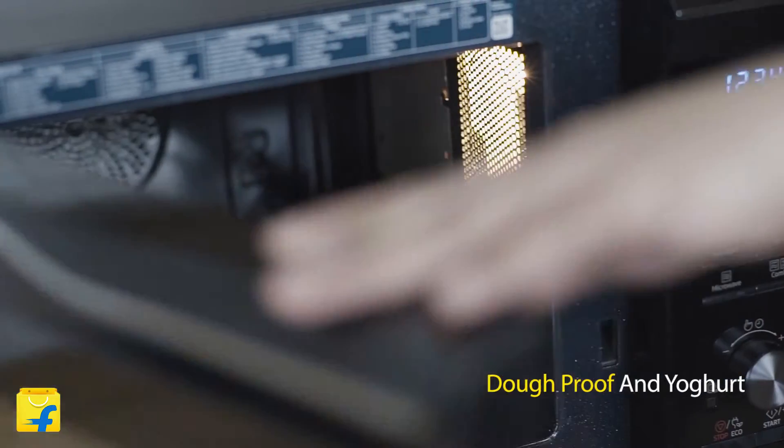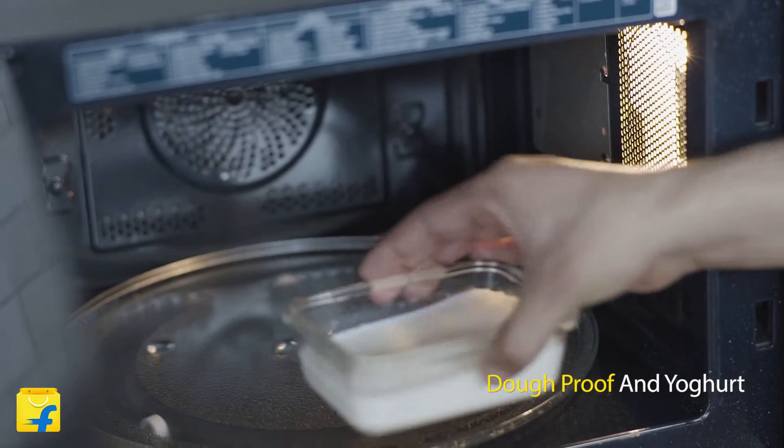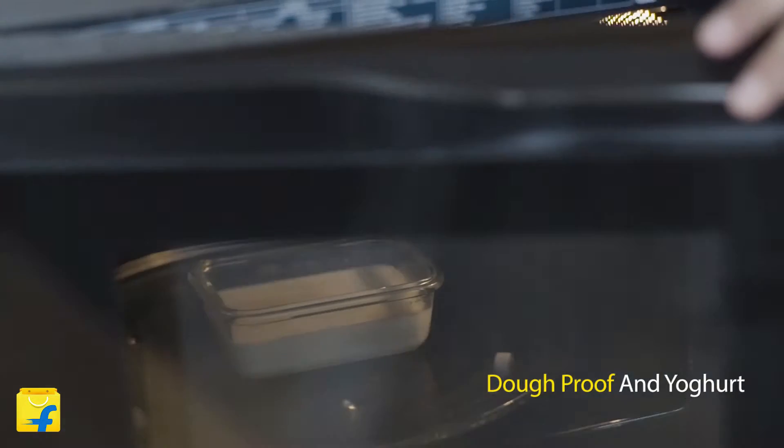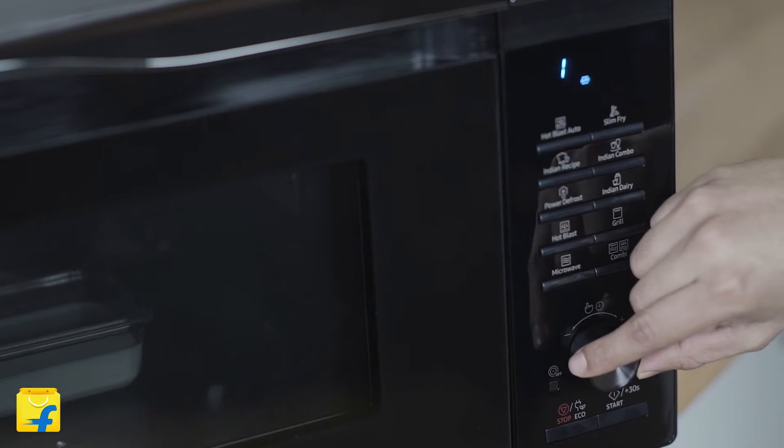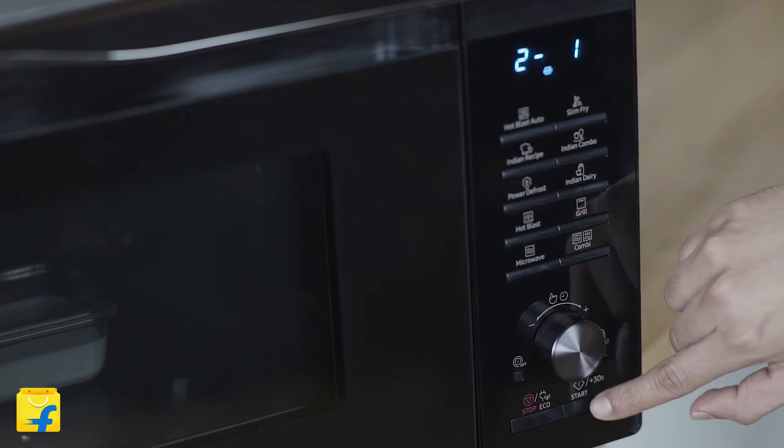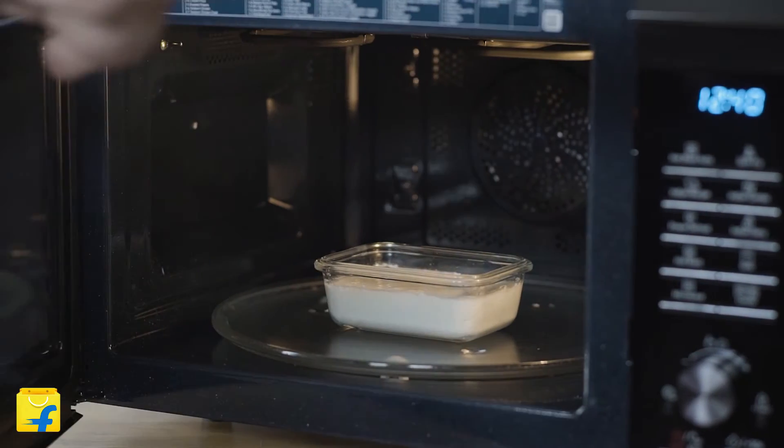Moving on, this oven lets you enjoy homemade dough or curd any time of the day with the fermentation function. This function utilizes advanced fermentation technology to set just the right temperature, providing your family with a lot of options for deliciously fresh meals.